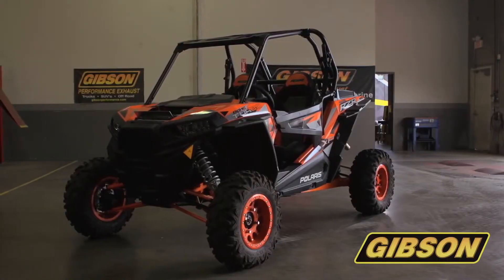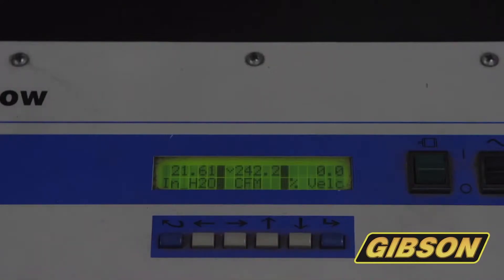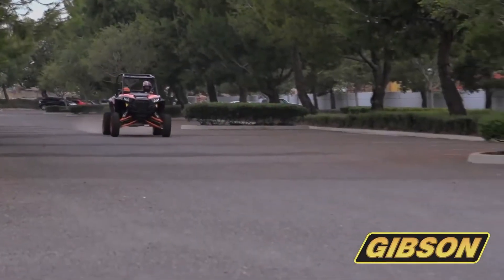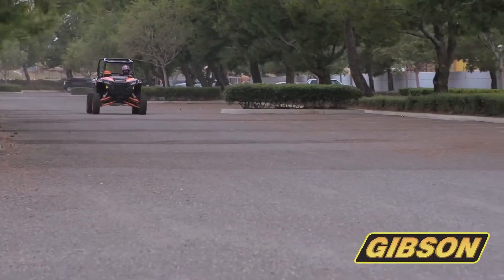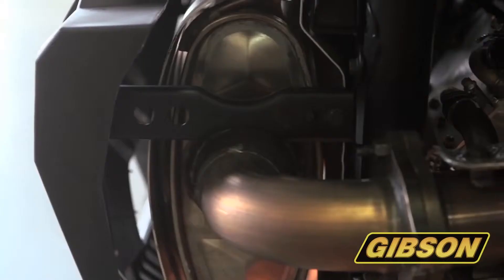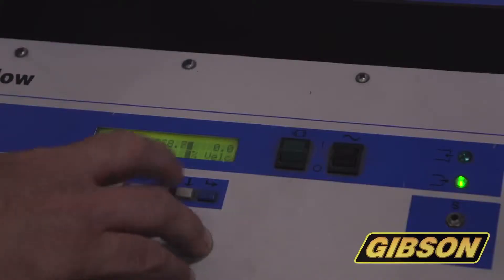So what we decided to do is get this thing up and going, throw it on the flow bench, do some sound tests, and see what this thing does. To our surprise, it's actually much more quiet than the Razor 1,000 non-turbo. To put our dual kit on here, it makes good power, but it's not droning enough. It's got a good, solid tone.